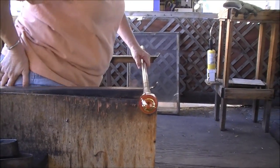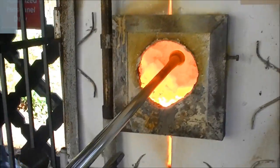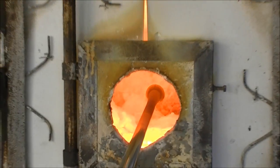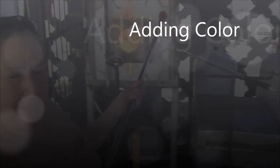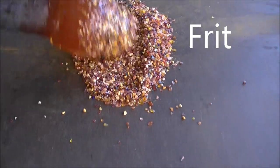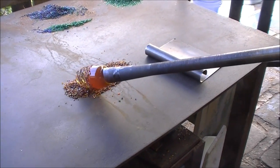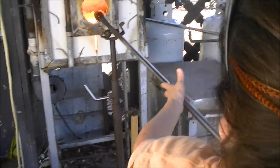We're going to start putting color on it, so we need to get it hot. We're going to go into the plate, always keeping the pipe level and turning. We want to be right under the flame — you can't see the flame. So I'm going to come out of the reheating, keep the pipe level and turning, and pick up some color. The color is called frit. Onto the pipe, with a little color mix going on. As soon as it stops picking up color, it's cold, so we're going to get it hot.